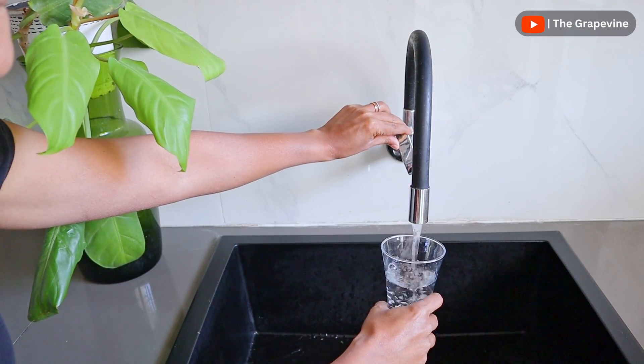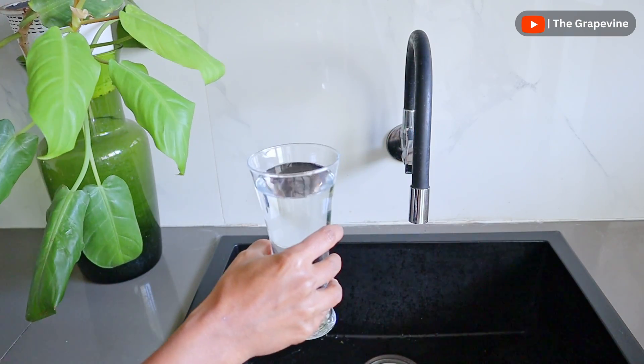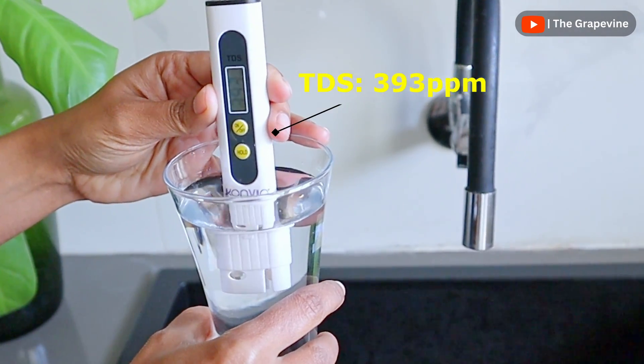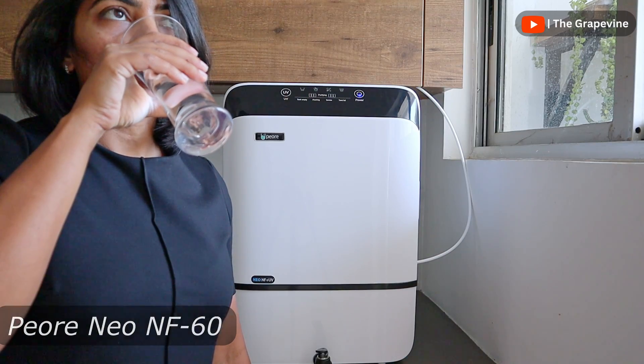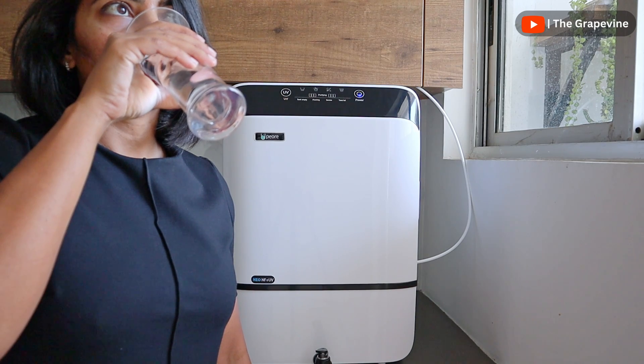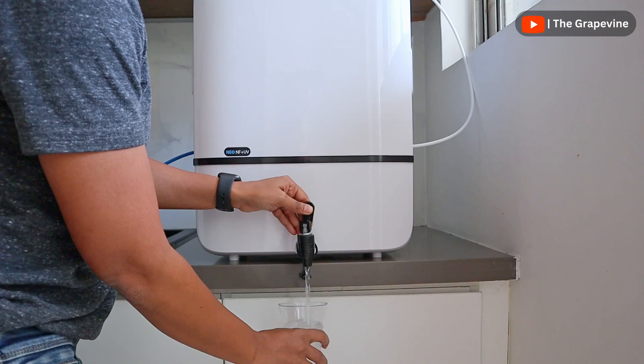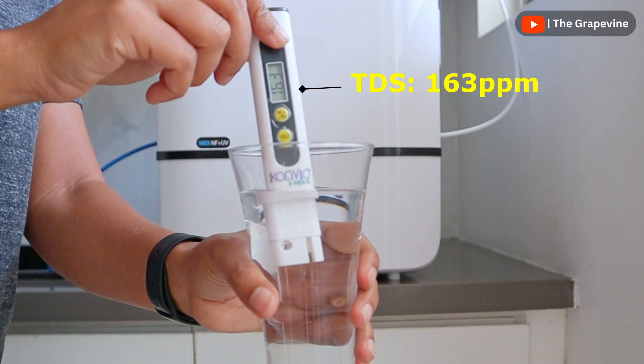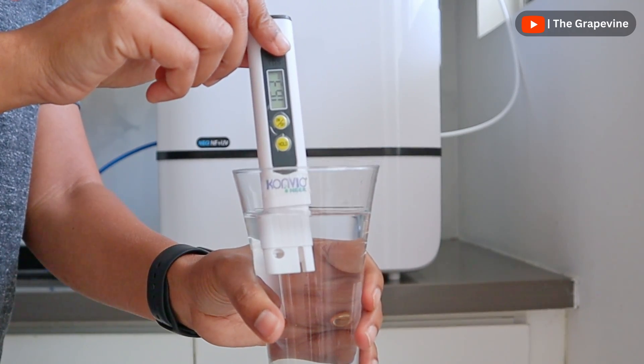My home gets a mix of municipality as well as bore and tanker water, so TDS generally varies between 250 and 600 ppm. So the Pure Neo 60 is ideal for me, which would reduce the TDS by approximately 60%, bringing the output water in the range of 100 to 240 ppm, which is around the recommended values by WHO.